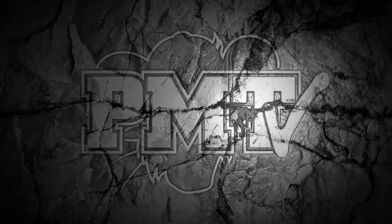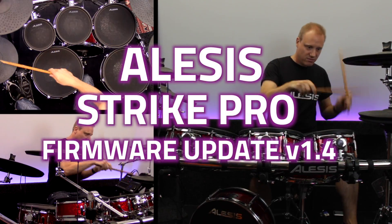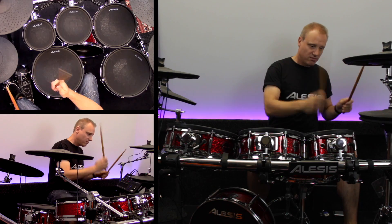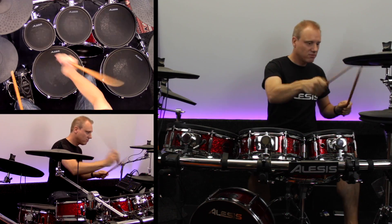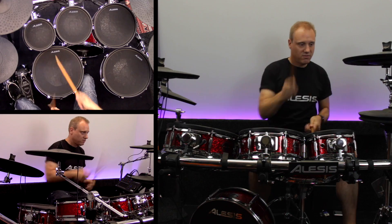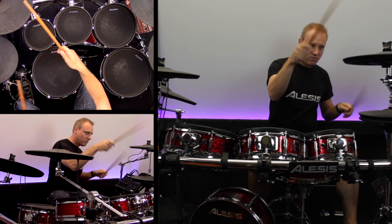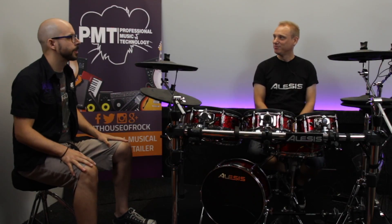Hi guys, Geoff from Professional Music Technology here. I'm here with Jamie from Alesis today and we're going to be looking at the updates on the new Alesis Strike Pro. Jamie, tell us all about this new update that you've just brought out.